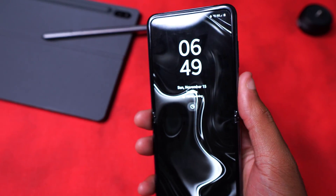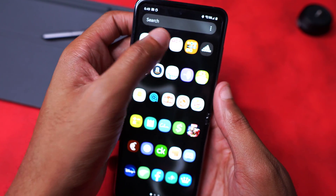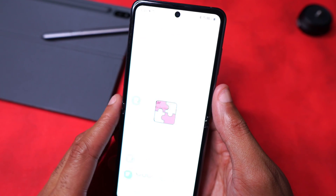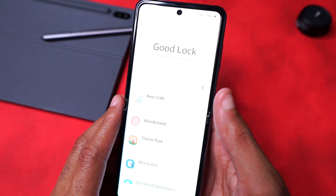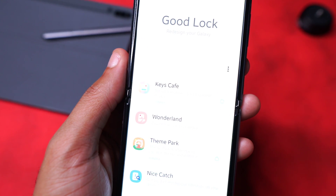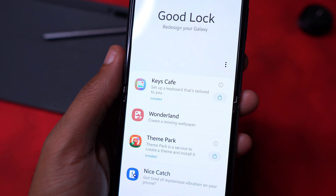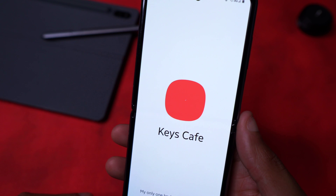I already have it downloaded, so I'm going to open it up — fingerprint scan, swipe up, go to my Samsung folder, swipe over to the Good Lock module app, and within here if we go over to Family you can see Keys Cafe right there.